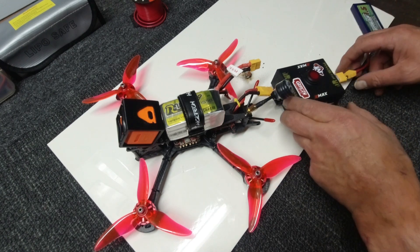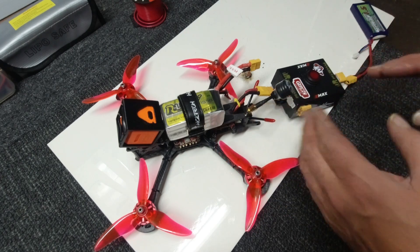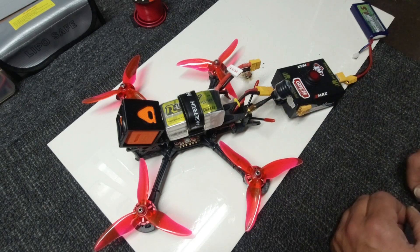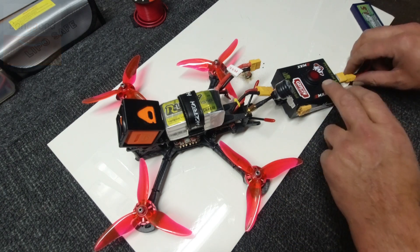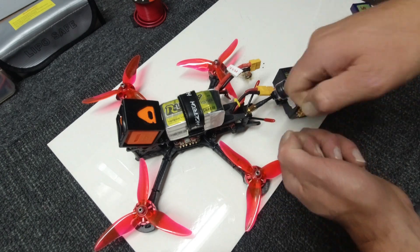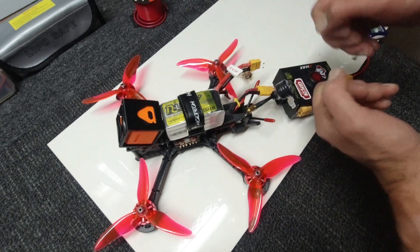What this actually allows you to do is attach your batteries up to your drone while you're going to be doing any binding or anything like that. It allows you not to have to worry about having six pairs of hands to hold everything down while you're pushing bind buttons.